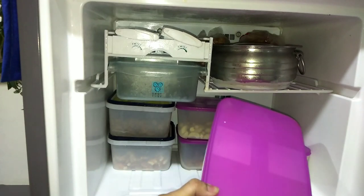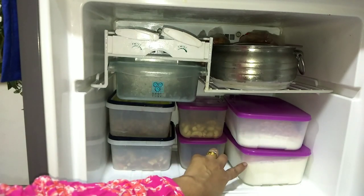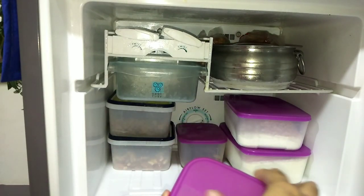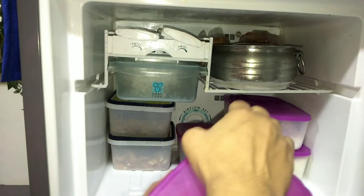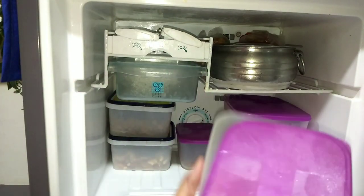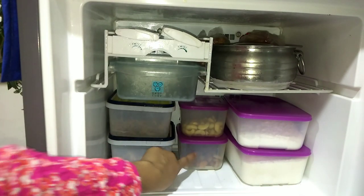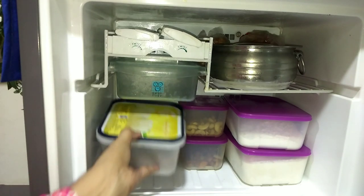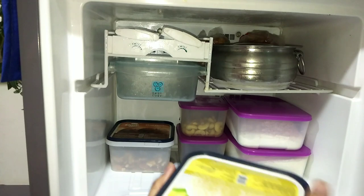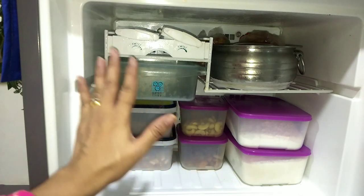In these two containers I have kept maida in one and rava in the other, as these can go bad if kept outside. I have stored them in containers in the freezer. These two containers are also from Tupperware — it was a full set. I have used these 4 sets in the freezer; this is freeze-mate. I will give the link in the description box. I have put dry fruits — kaju and badam — in both containers, using the containers that came with ice cream for keeping dry fruits.